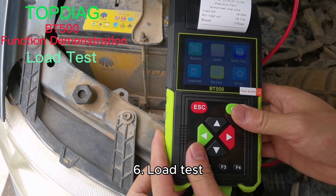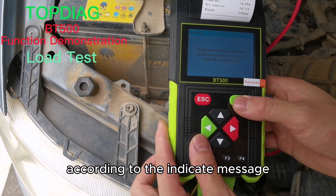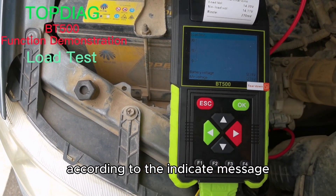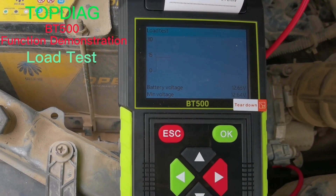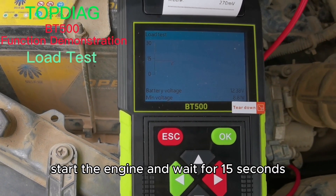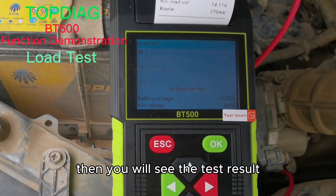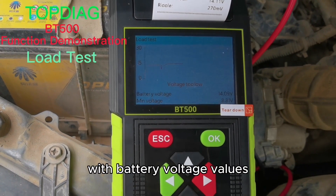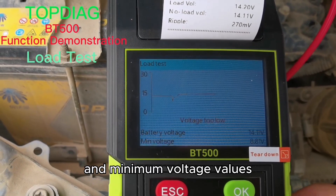Load test. Open the load test function. According to the indicated message, open all electrical equipment on the car. Start the engine and wait for 15 seconds. You will then see the test result with battery voltage values and minimal voltage values.